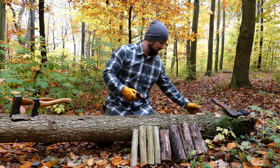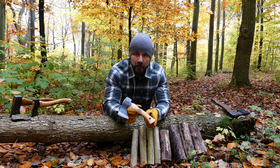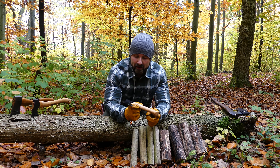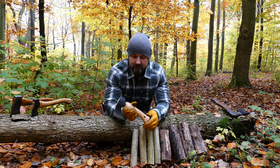This is the Hulton hatchet, also from Holzer Force — this is the new classic lineup. This is a 500 gram head on a hickory handle.